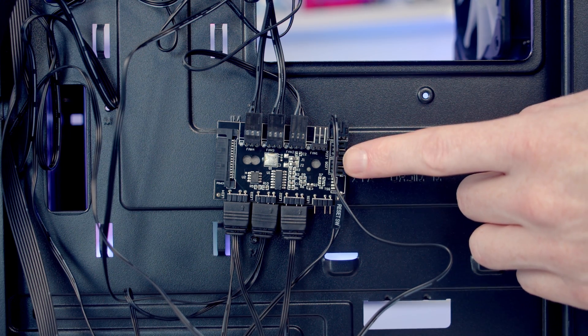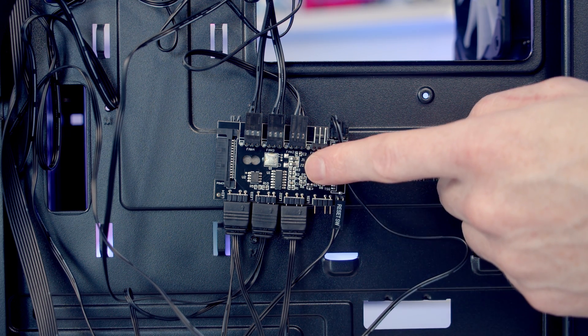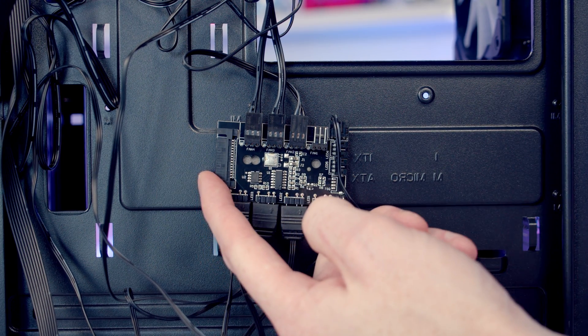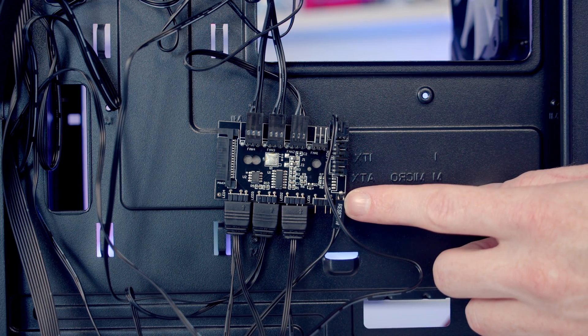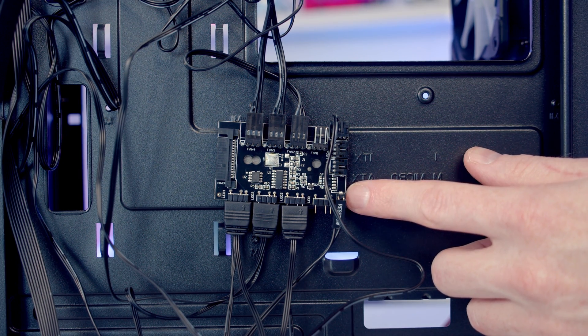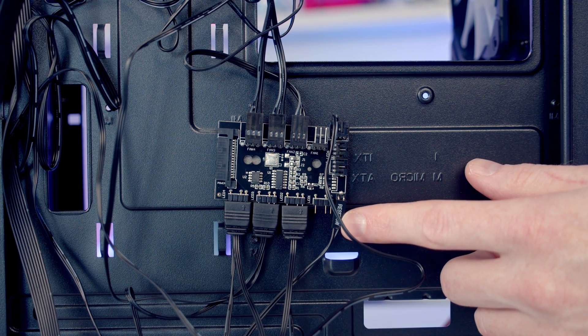At the back of the case there's a built-in fan and ARGB hub, and the pre-installed case fans are connected up to it. To power the hub there's a SATA connector. The reset button is connected to this port on the hub, meaning pressing the reset button will cycle through the ARGB effects rather than providing reset functionality. If you'd rather have reset functionality, just plug it onto the reset port on your motherboard.